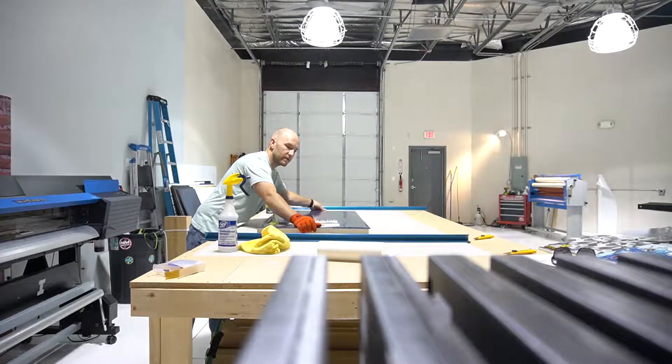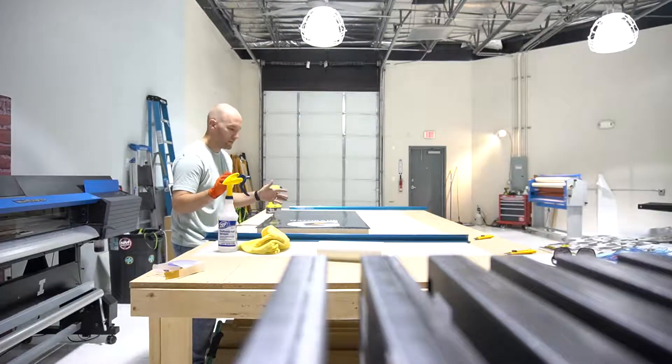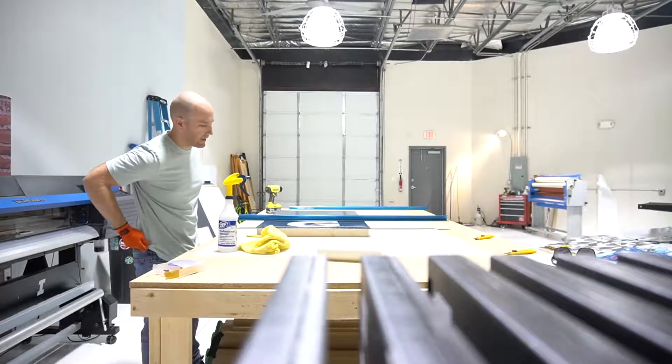I always print about a quarter inch over on the boards just so we have enough coverage. You just never know — sometimes they're not straight, sometimes they're not the size they should be.